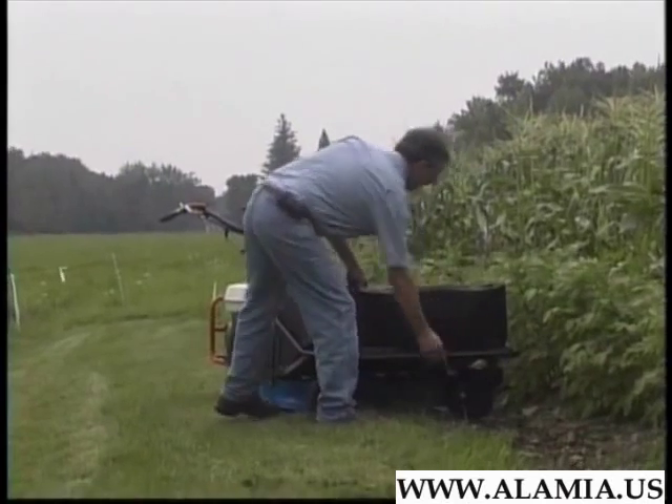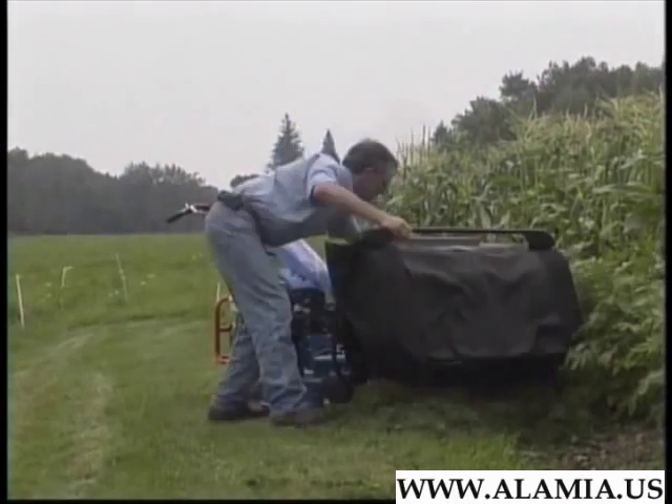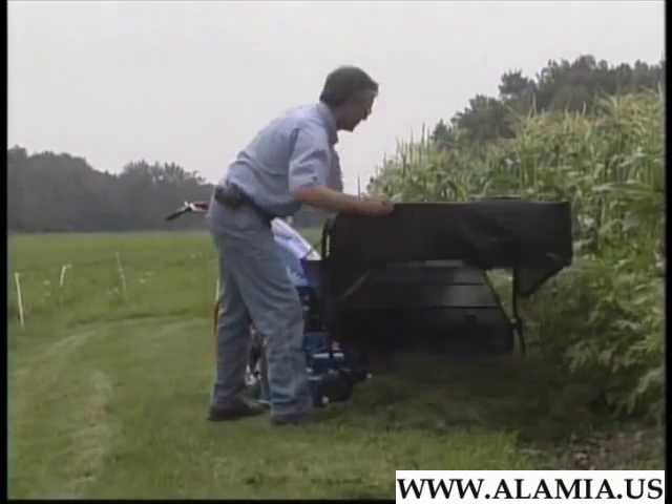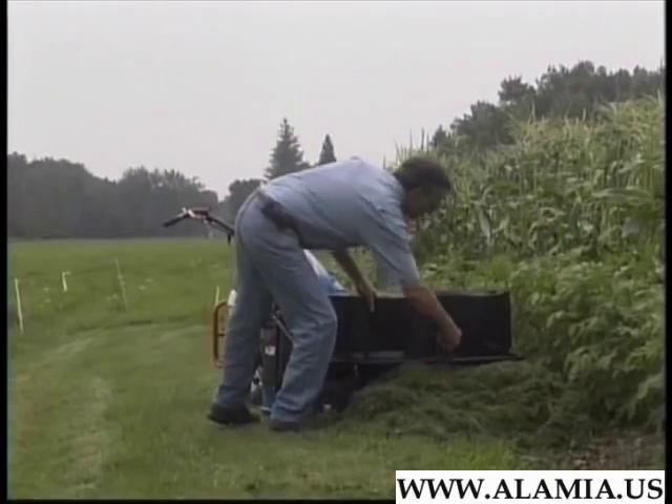The bag is hinged so that it pivots upward and forward for easy removal of the clippings. Here, we're using the clippings to mulch potatoes — an example of synergy, the BCS style.